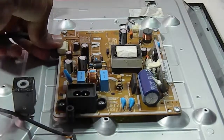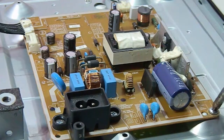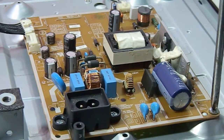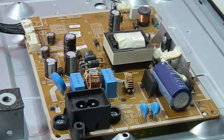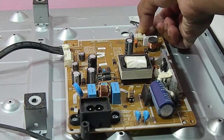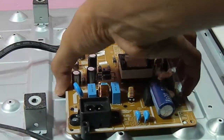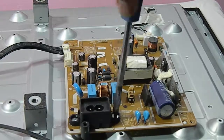Now let's remove the power supply board. I disconnected the mainboard cable and started removing some screws. I forgot to disconnect the connector — this connector wire is connected to the LED which is inside this panel.